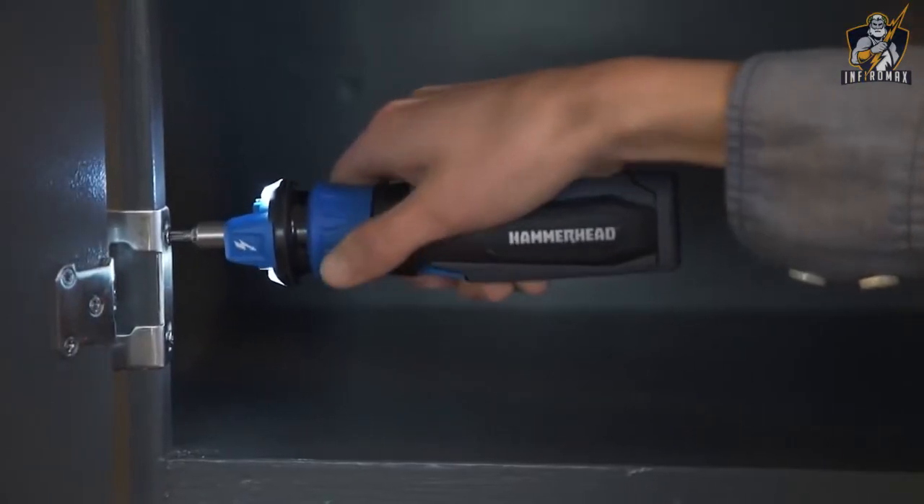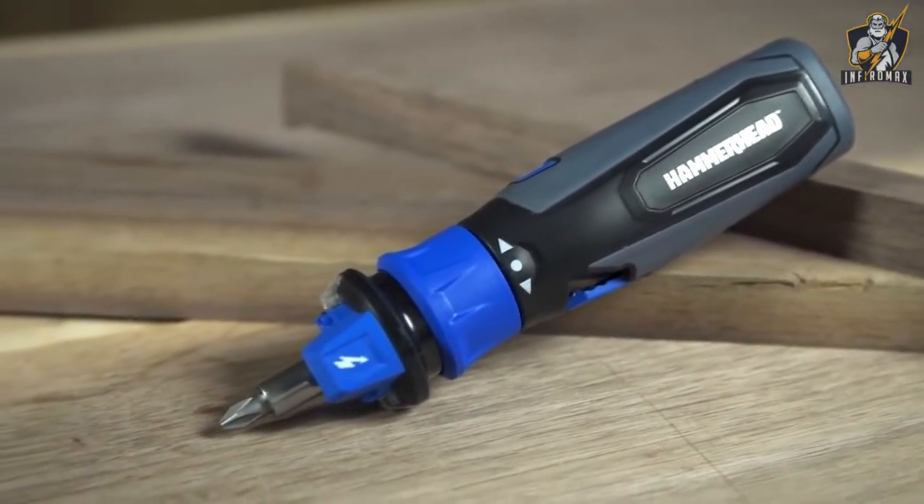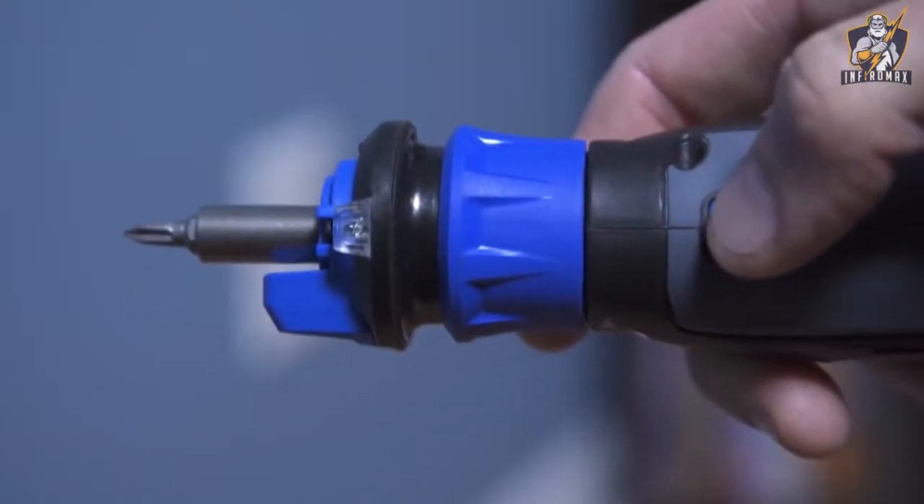The Hammerhead screwdriver has its own built-in battery, while similar tools are powered by spare batteries. In addition, for safety reasons the Hammerhead is equipped with a current detector that allows you to identify if cables are electrified.